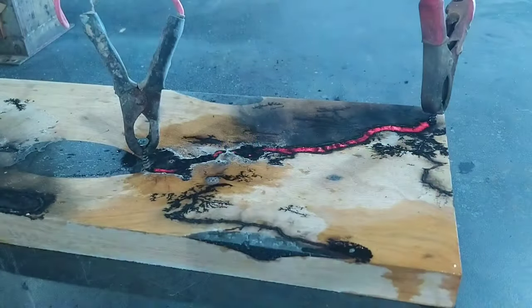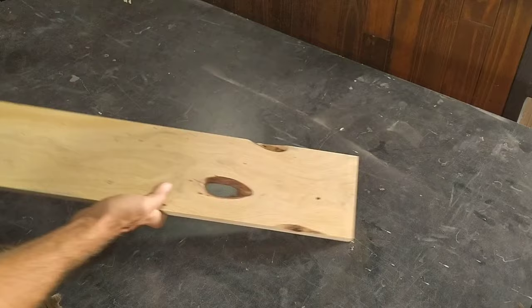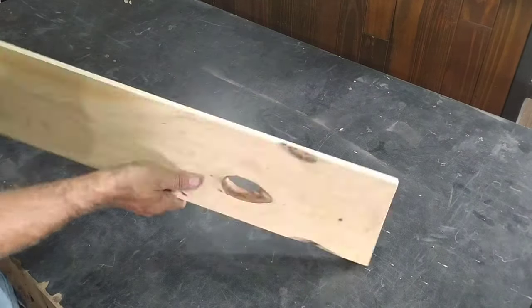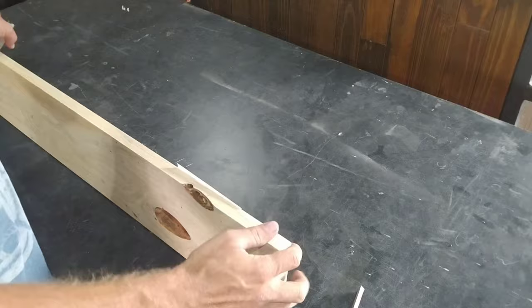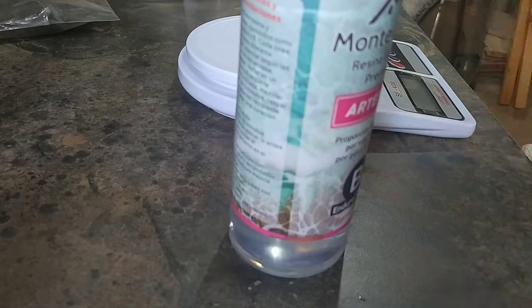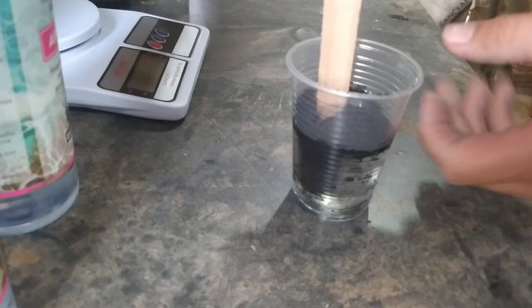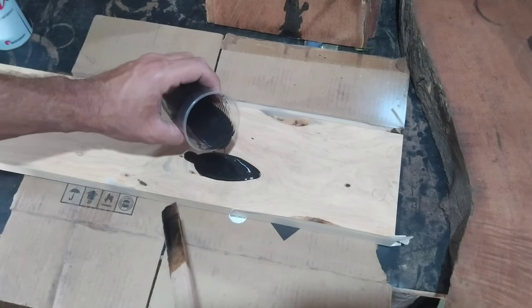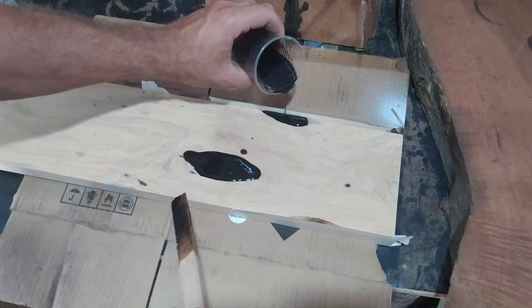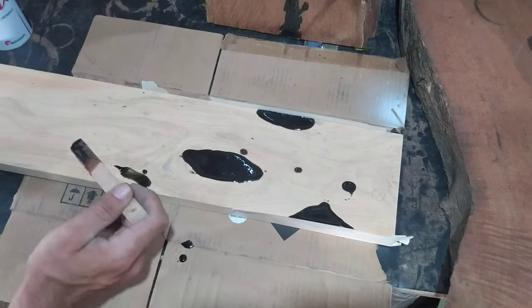In this video I'm fractal burning wood to create an awesome looking project. I had this idea for a long time in my head. I wanted to make a coat hanger, but it couldn't just be a simple coat hanger — it had to be a showpiece. One that is in the entrance way for guests to hang their coats, so something that is equally functional as it is beautiful.